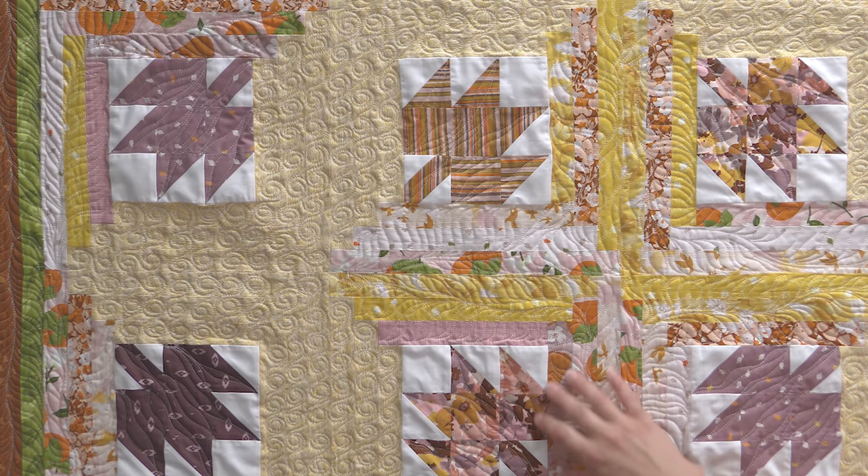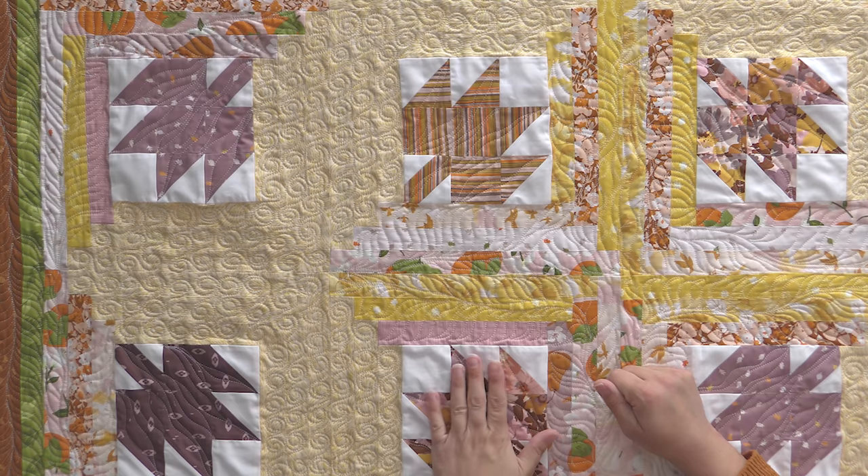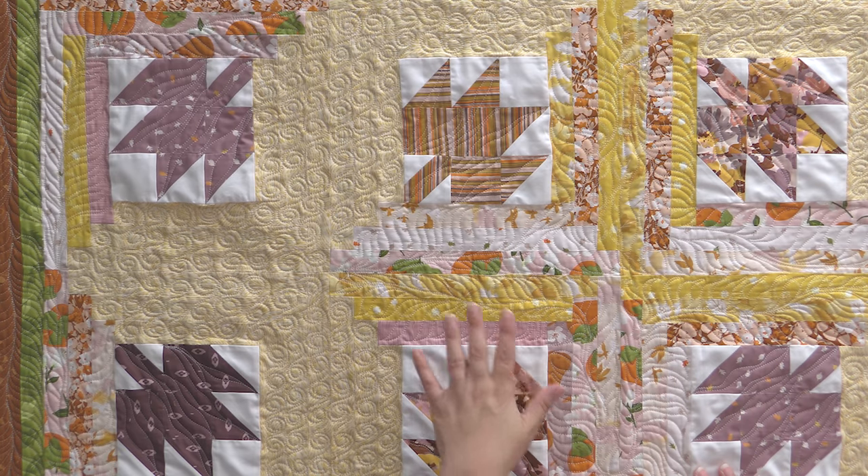It makes it really easy to cut when you're using her method, which is what we use in this pattern. Because then you're able to know exactly what size your strip is going to be and you're more likely for it to be the correct width. Because we're going to cut our strips along the length of fabric instead of the width of fabric, they're not going to be as stretchy, and they're going to fit much better on your quilt.